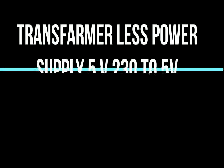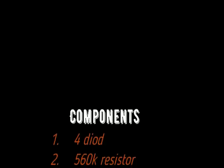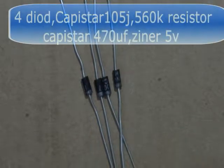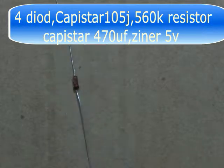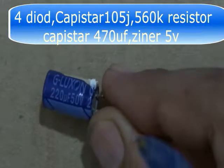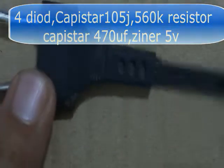In this video we will make a transformer-less power supply from AC to DC 5 volt. Components required for this are: Zener diode, 5 volt Zener, capacitor 220 UF, and a 2-pin plug.